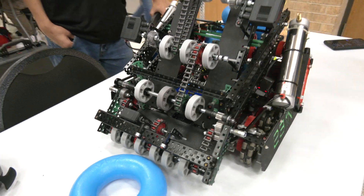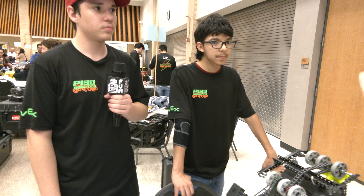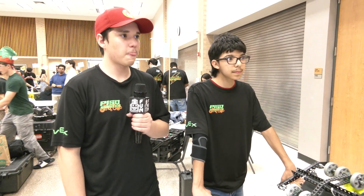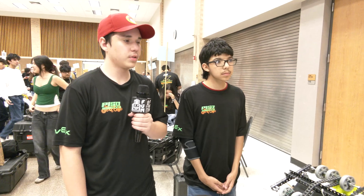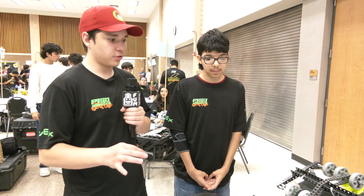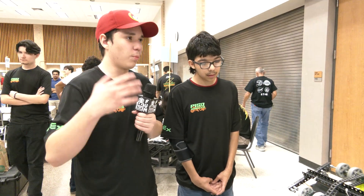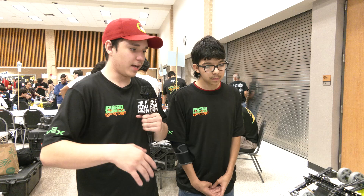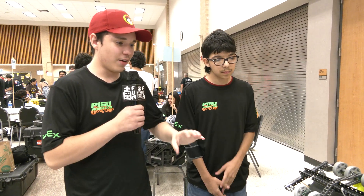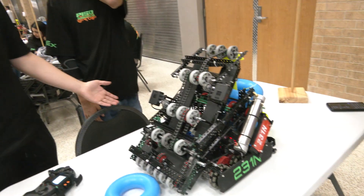The other thing I want to ask — some of the other teams we've talked to that have done a lifting intake just kind of go straight through with the ring, but you've almost implemented a hood on the end as well. Have you seen that it's really helped you be more successful scoring on wall stakes? On wall stakes it's a little bit tricky, but with practice anything can be done. I've been perfecting my high wall stakes, even my alliance side. It's been an issue, but I want a design that can score from the mobile goal to the wall stakes as easily as possible.